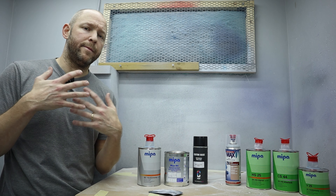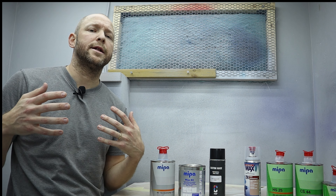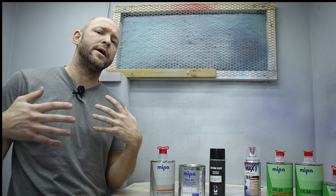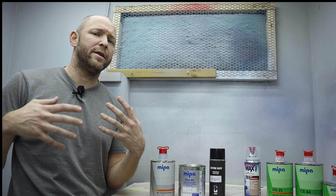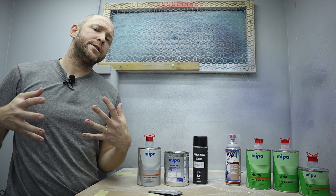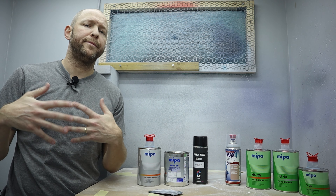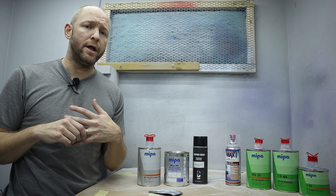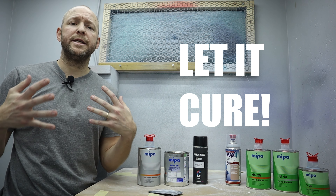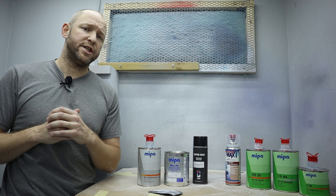Once the base coat has laid down nice and smooth, it's time for the clear coat. It's common practice to lay down a 2K clear coat in two sessions. You begin with two to three coats with about five to ten minutes of flash time in between, and then you're done with the first session. Now we need the paint to cure properly so we don't trap solvents underneath the new clear coat. Let it cure for at least two to three days, or even more if you live in a cold environment. Always check your technical data sheet.